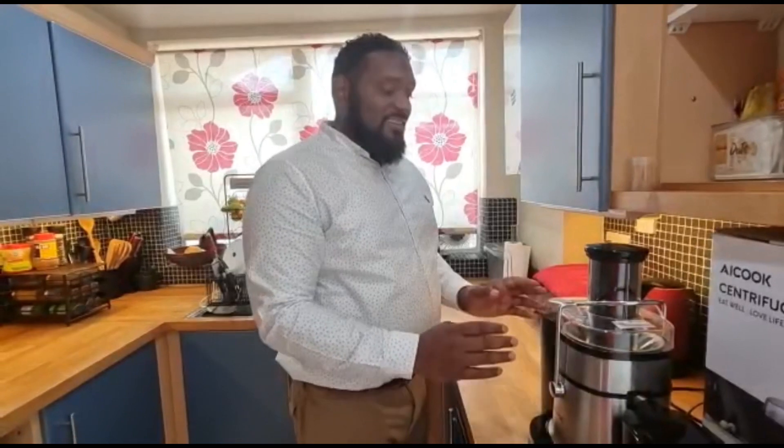I decided to post it on my YouTube channel. I'll recommend this juicer — it looks good and it did a fantastic job. I've seen many reviews on other channels about this AI Cook juicer and it's perfect. I just have this slight little problem with it, so I'm going to send it back to the manufacturer and they will refund me or replace it. Until next time, Cook and Inspire is here — stay tuned, God bless.